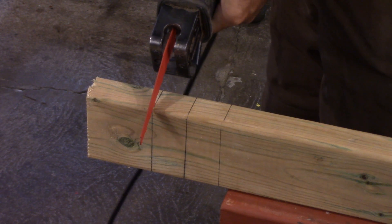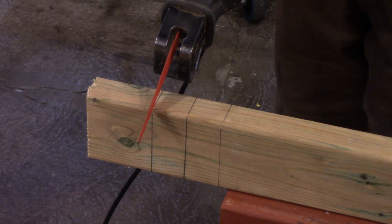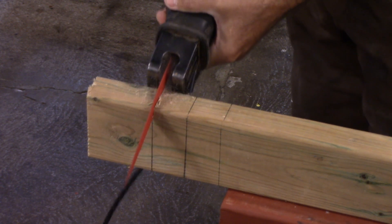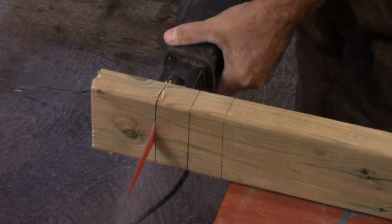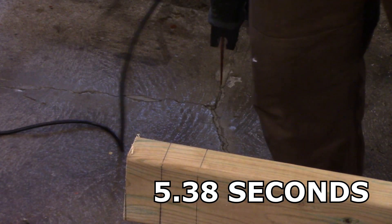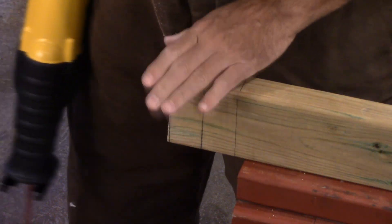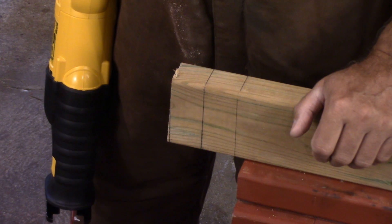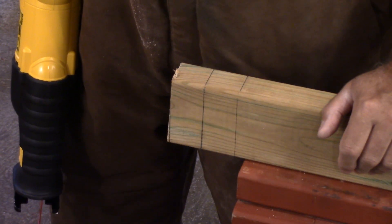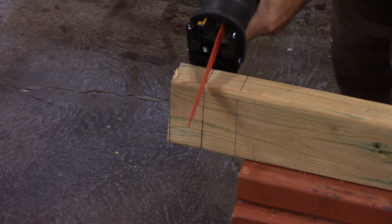Okay, you can see the line right here. I'm going to use the timer on the rendering program to see how many seconds it takes to cut through this with the corded saw, and then we'll try it again with the cordless DeWalt. Well, that one cut pretty quick. I've got to reposition my clamp and do the next one. There's so much vibration from the corded one that it loosened up the clamps and moved the whole thing right over.